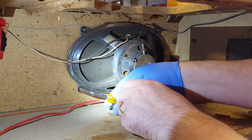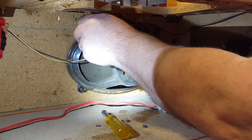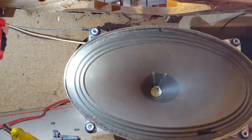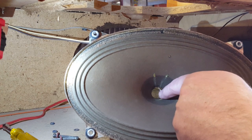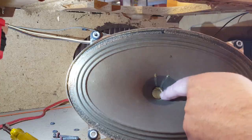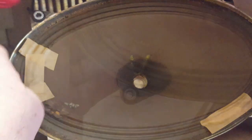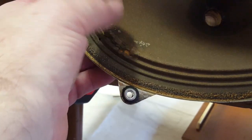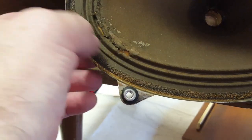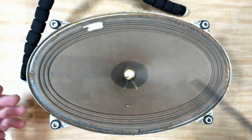Here's the right-hand speaker. Bugs have got into it and eaten it - the center cloth filter is missing, so I'll have to fix that up. Generally it's not too bad. The left-hand speaker has suffered the same problems - this end has been eaten away. This has been stored somewhere damp, probably out in a shed or garage for a while and the bugs have just got into it.